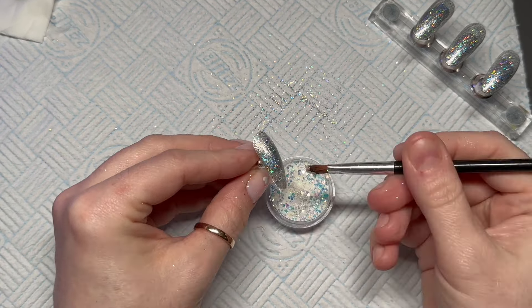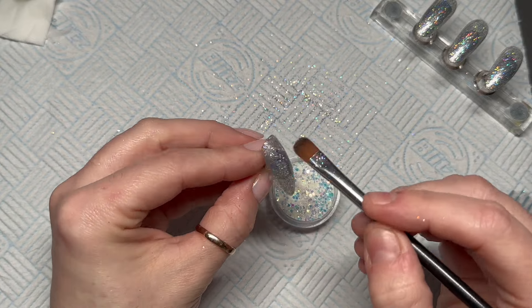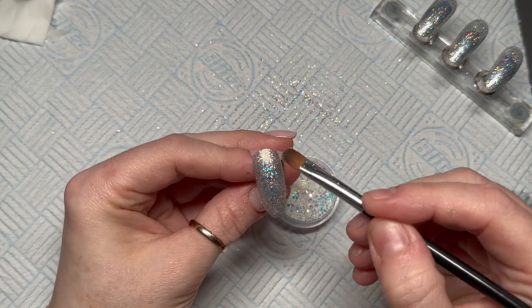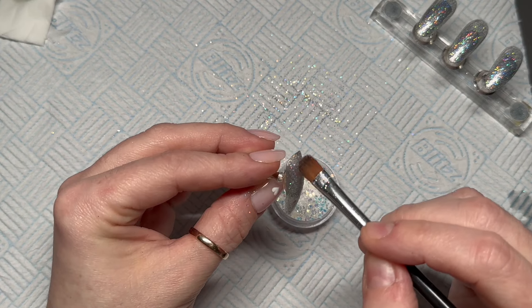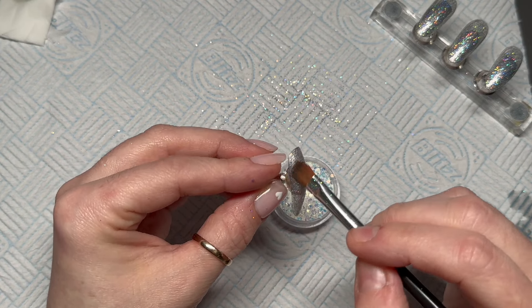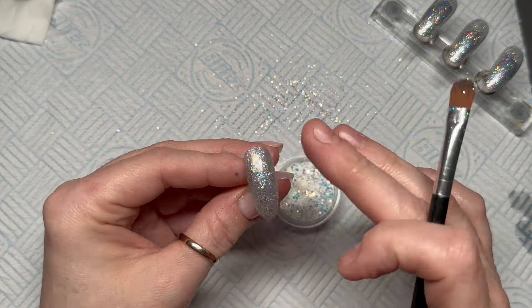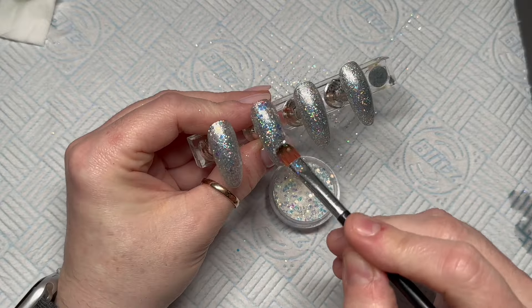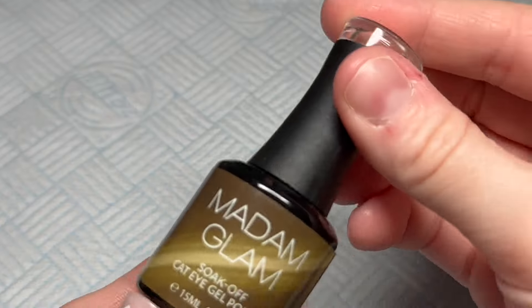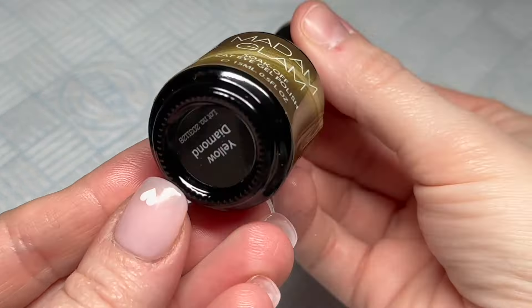I cure the base coat but I slightly undercure it — I think I cure it for about 20 seconds. Then I'm going to take the Vanilla Frosting glitter and dab it into that part-cured base coat. It's going to have a tacky layer and the glitter is going to sit into it nicely. I do that on all of the nails and then cure for the last 10 seconds.